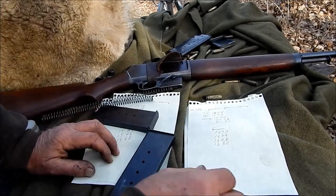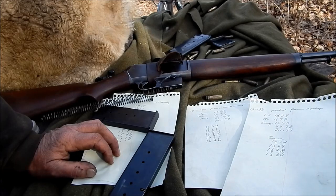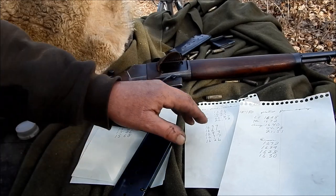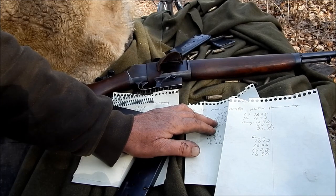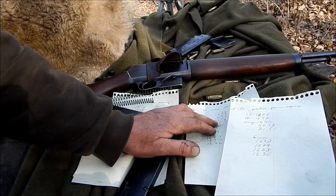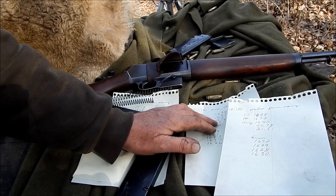I'll kind of run through some numbers. Sometimes it actually was even a disadvantage. Like here, stock spring, my average velocity was 1651. Now the power spring, 1640. So it actually dropped 11 feet per second.